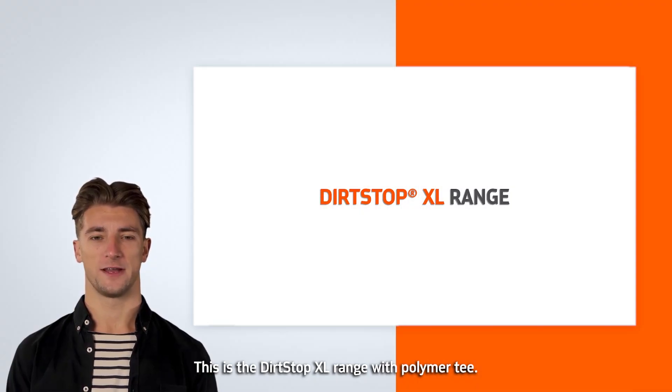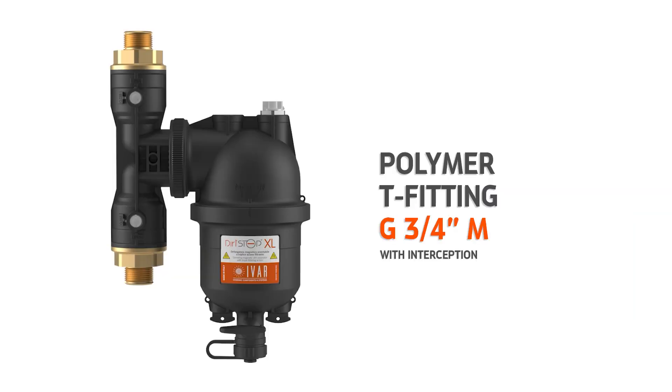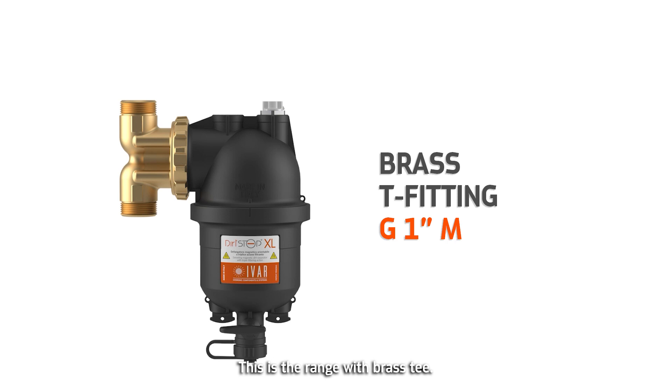This is the DirtStop XL range with polymer T. This is the range with brass T.